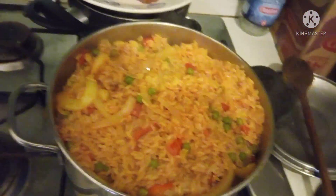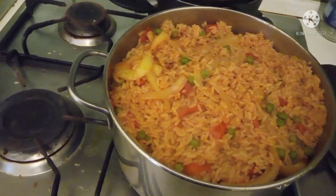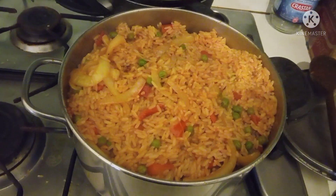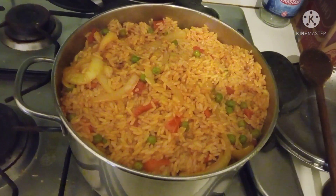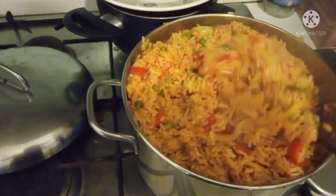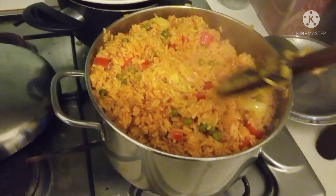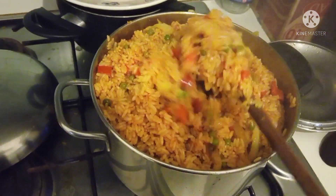This is a test — I'm going to give it time, just a little time. As you can see, I'm preparing my fried rice, my jollof rice.